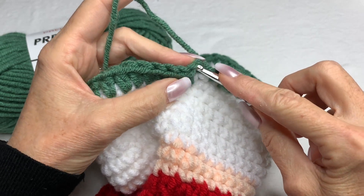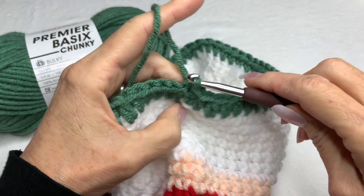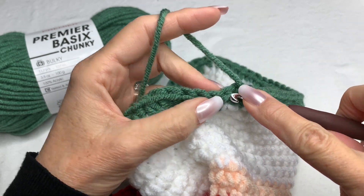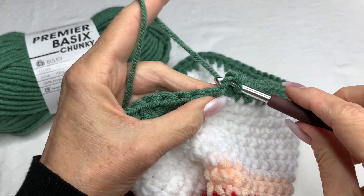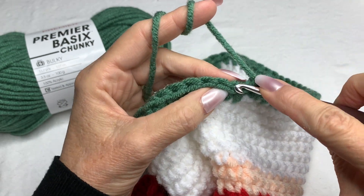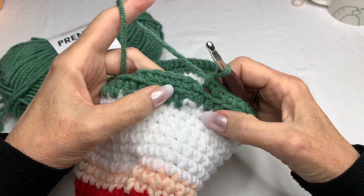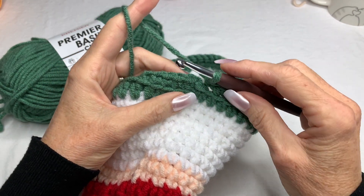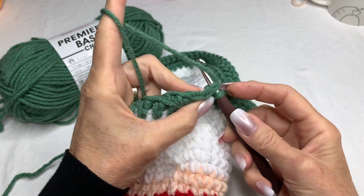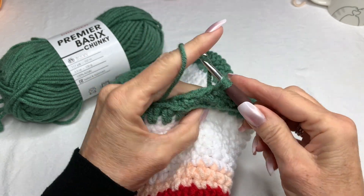Now that I've come around to the back side, I'm going to go into the top of this chain two, make a slip stitch, chain one, and then single crochet in the same space. From now on you're going to single crochet in the back loop only of all of these half double crochets. Now that I'm back to where I started, you're going to work in continuous rounds.